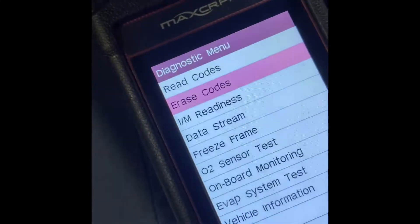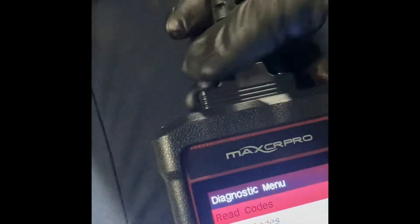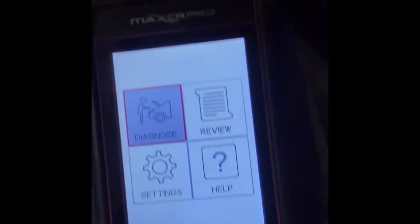Started it up now. We'll plug and re-plug the scanner in, then restart it. The code is gone — it's no longer showing where it was.